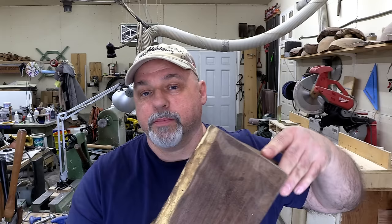Hi everybody, welcome to Sprague Woodturning. My name is Jim. If you haven't been here before, this is predominantly a turning channel where each and every week I teach people how to make things on the wood lathe.